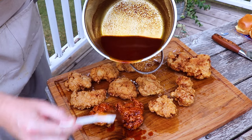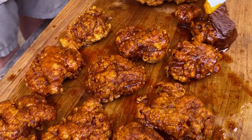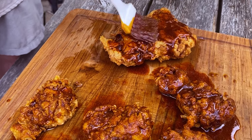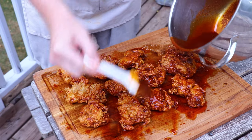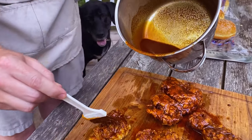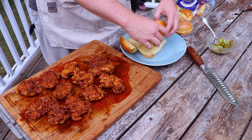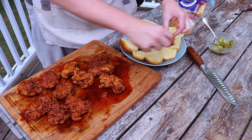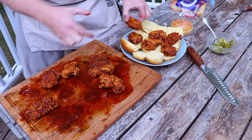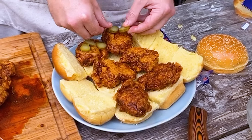Gorgeous — I wish you could smell this. We flip these over and sauce the other side. Now we're going to take some brioche buns, get these plated up, and take the slider-sized pieces. You've got to top your Nashville hot chicken with some dill pickles — so that's what we're doing here.